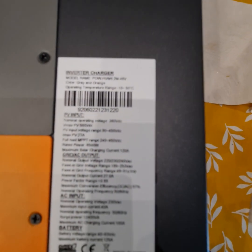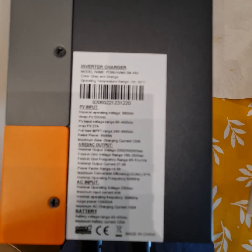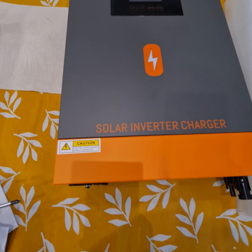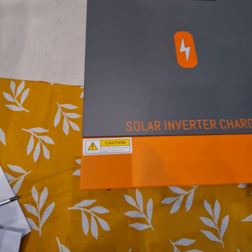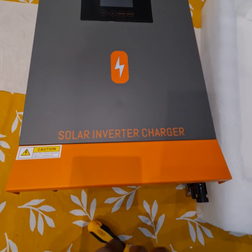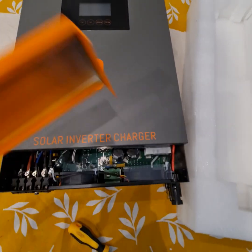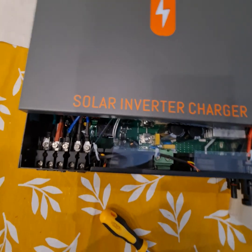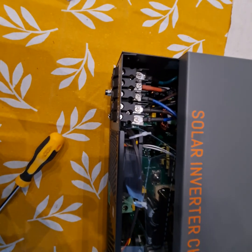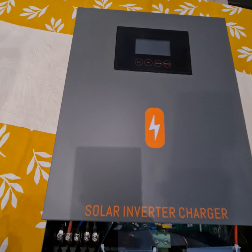Let's see what that label says. There's another dust cover and an on/off switch. This seems to be the same as the Annum 6.2 kilowatt on/off hybrid inverter, but this one seems to be built a little bit differently.